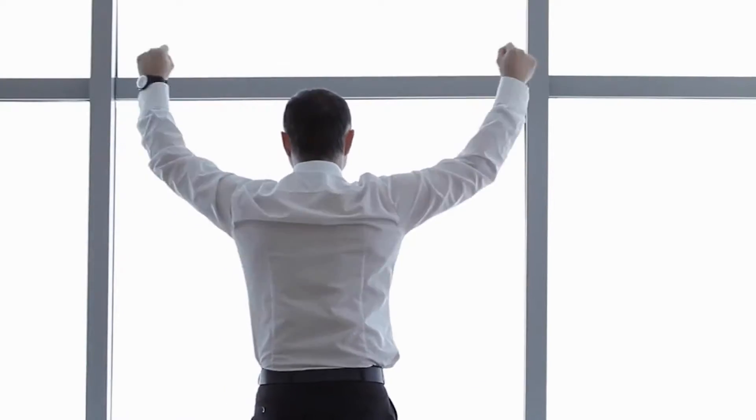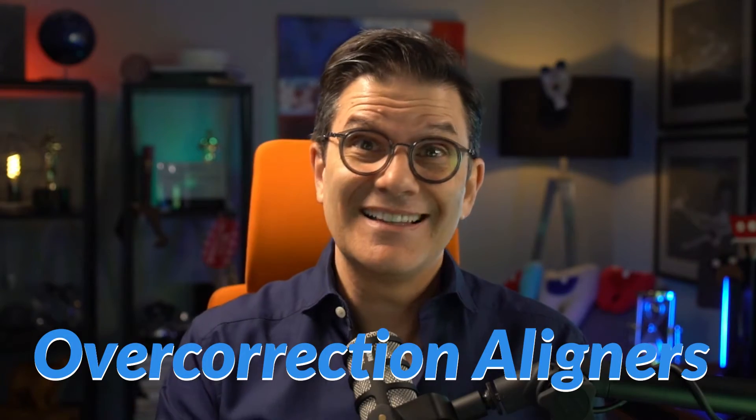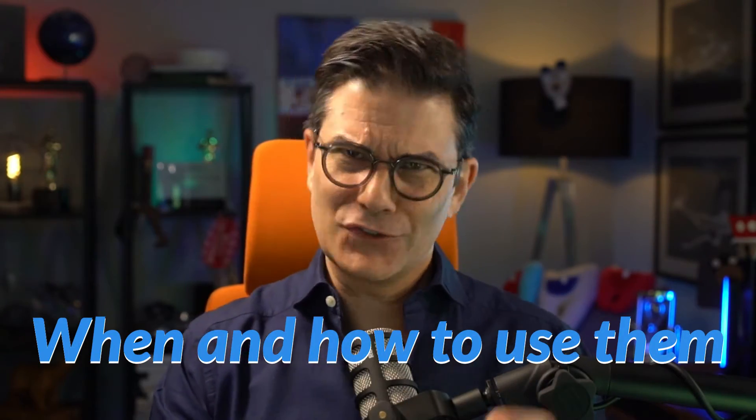Did you ever finish a clear aligner case and everything was perfect — or almost everything — with just some tiny little spaces that are still not closed? This video will show you what to do in these cases and how to prevent them. My name is Stefan Reinhardt, Director of Education for the Clear Institute, where dentists make the move. In this clear tip, we talk about overcorrection aligners, the difference between the C-chain and the power chain, and when and how to use them.